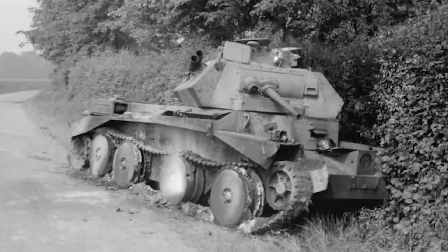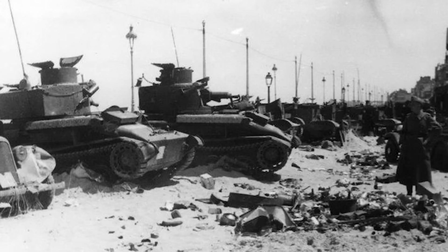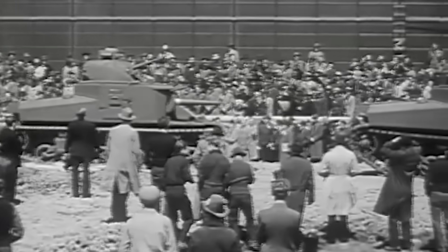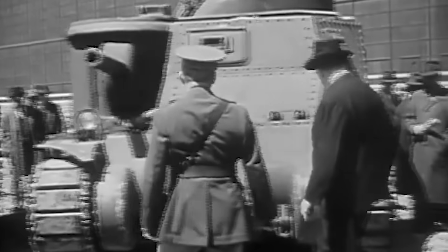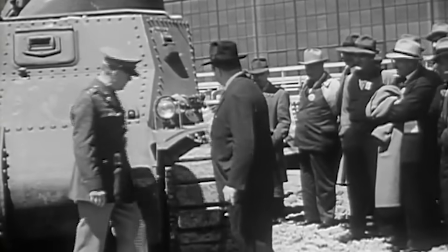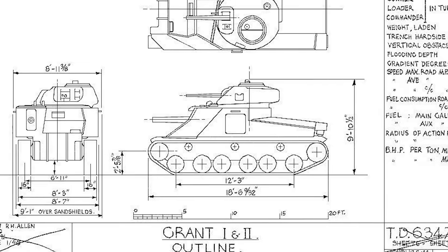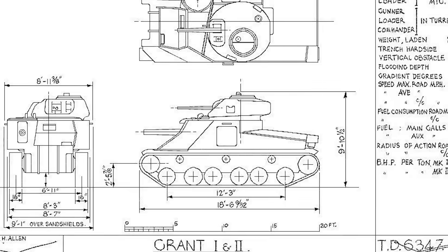By this point in time, the British were fighting a losing war in Europe and had been forced to abandon most of their vehicles on the beaches and fields of northern France. Desperate for any sort of capable vehicle that could be mass produced, they phoned their resourceful American pals across the Atlantic and ordered themselves 1200 of the new M3 mediums, which the British had dubbed the General Lee. However, this order came with a special request: that the Americans make these new vehicles to British specifications, including mounting a completely redesigned turret.